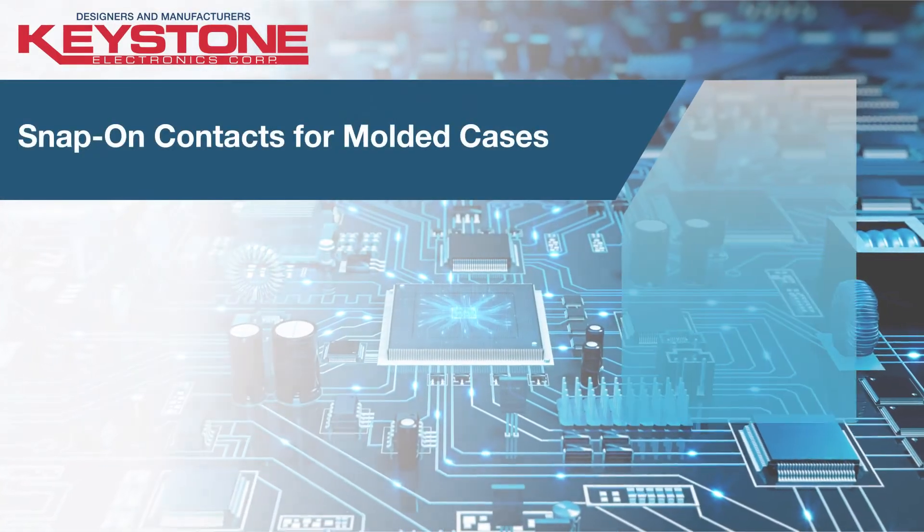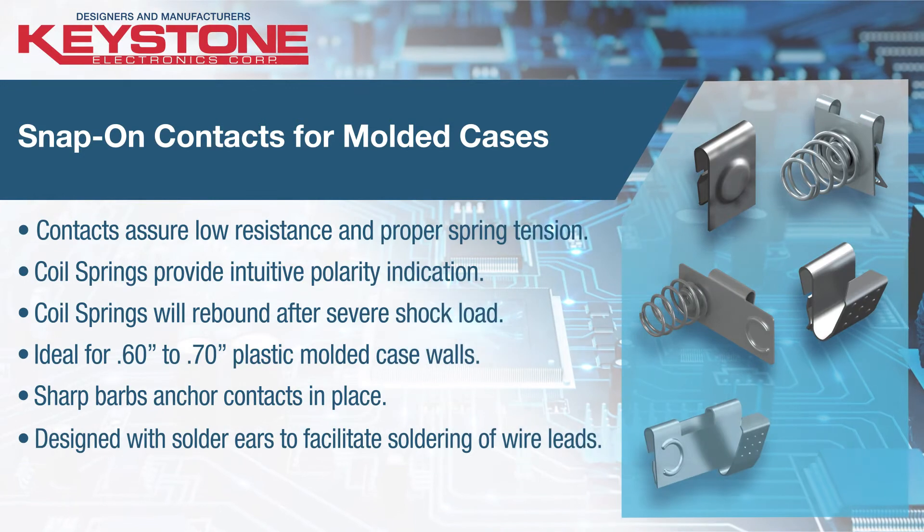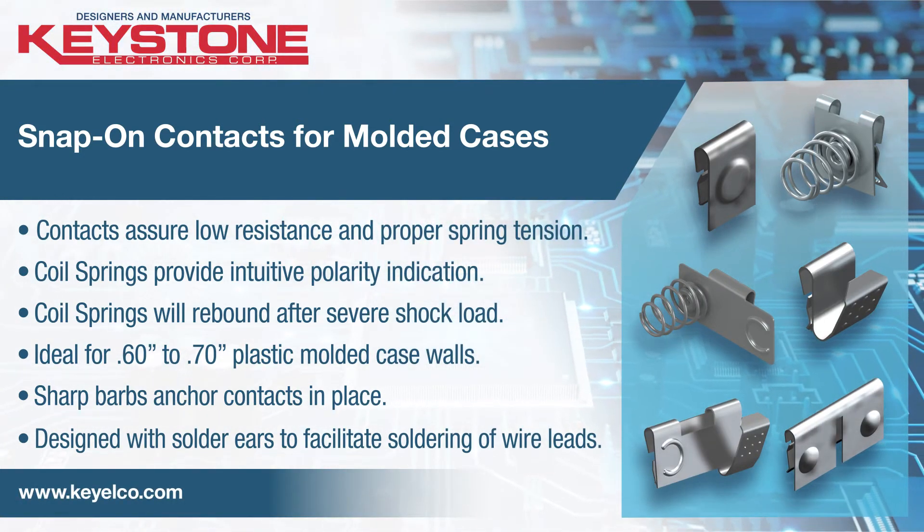Keystone Snap-on battery contacts are ideal for molded case applications using A, AA, and AAA cell batteries. Contacts can be quickly inserted into molded battery compartments.